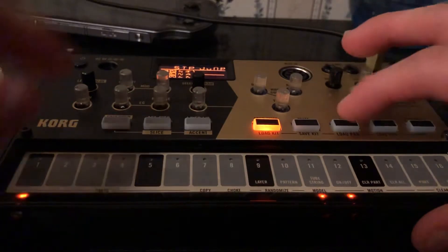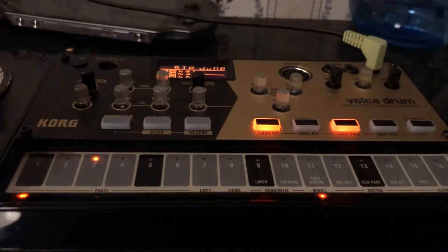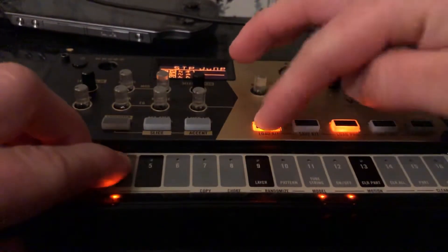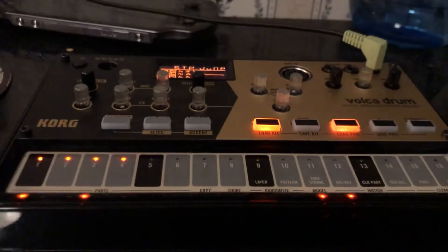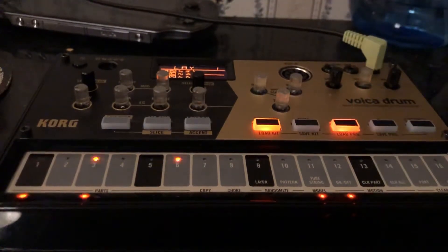So we have step jump enabled, we hit the play button to get the sequence going, we get locked into those four steps, we hold step jump and release. Now we release step jump and we are now locked in — like a lock groove — on part of the 16-step sequence. From there, if you hit the step jump button again, see how it starts flashing?